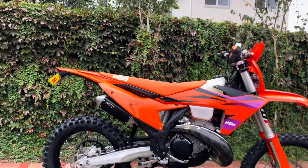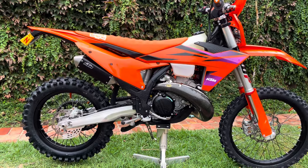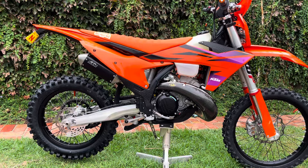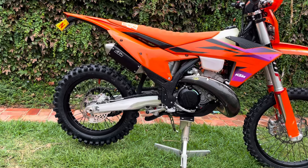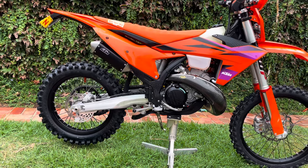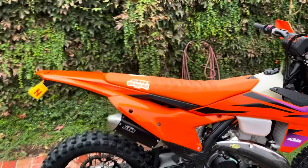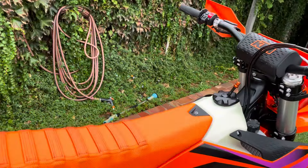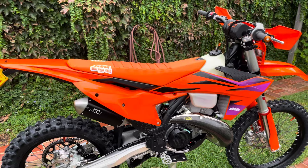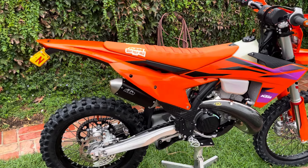I'm going to give you a review of my first ride today on the 2024 KTM 250 XE. All I can say is this is the best bike I've ever ridden. It's absolutely amazing — they have nailed it. I was very nervous about going to a 250, and especially an XE.